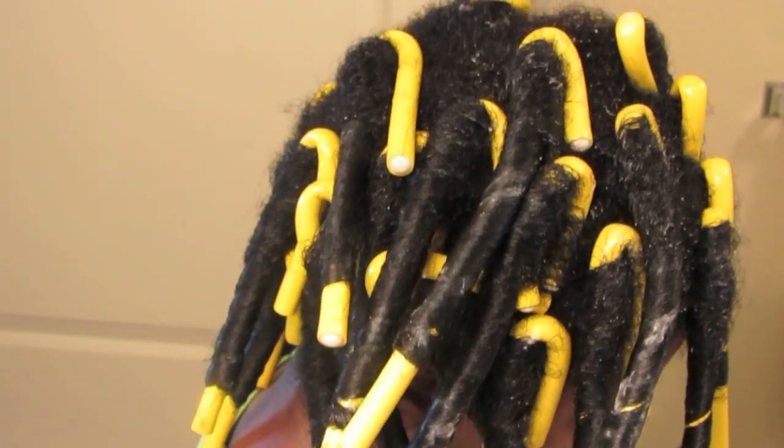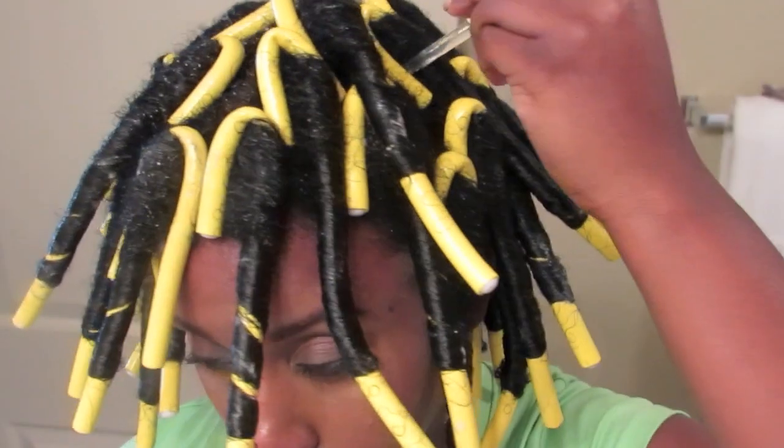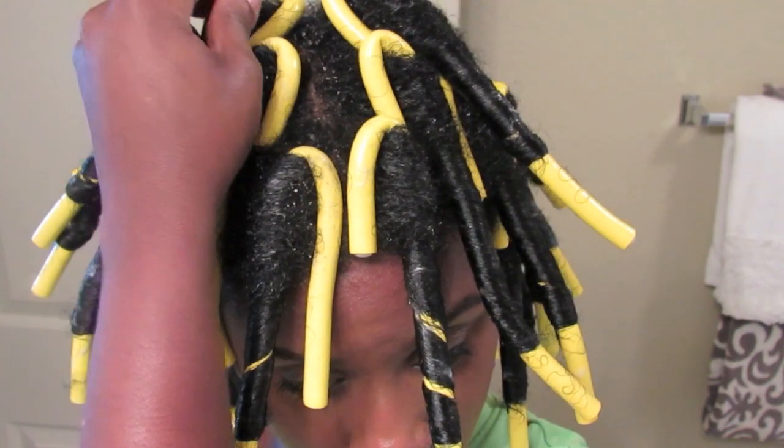Once I'm done, I'm going to add the 100% pure argan oil, which hydrates and adds shine to the scalp of my head.